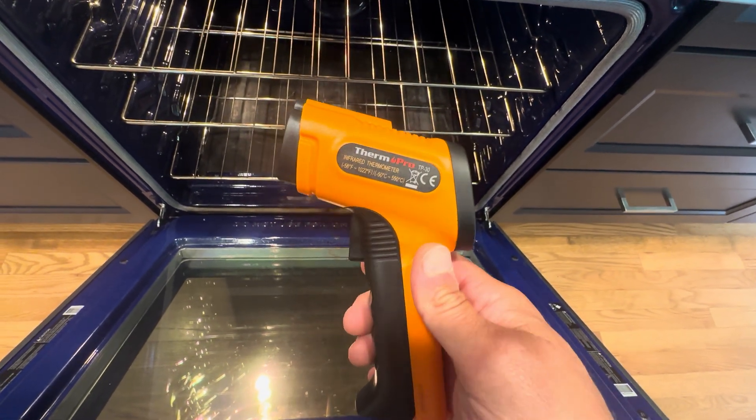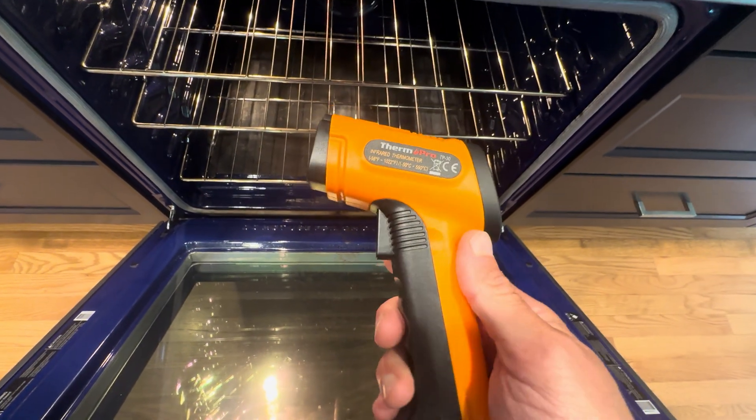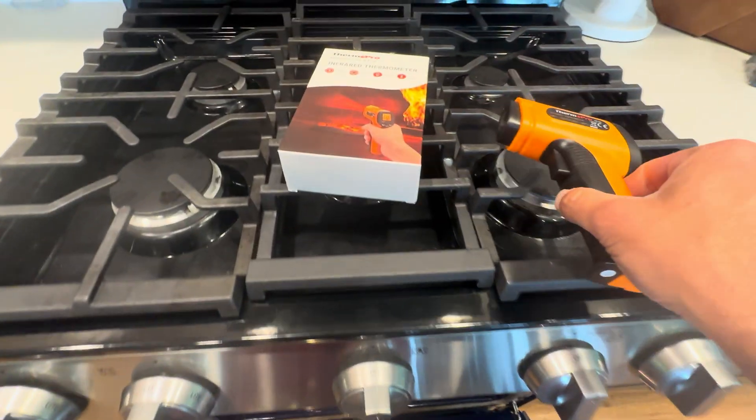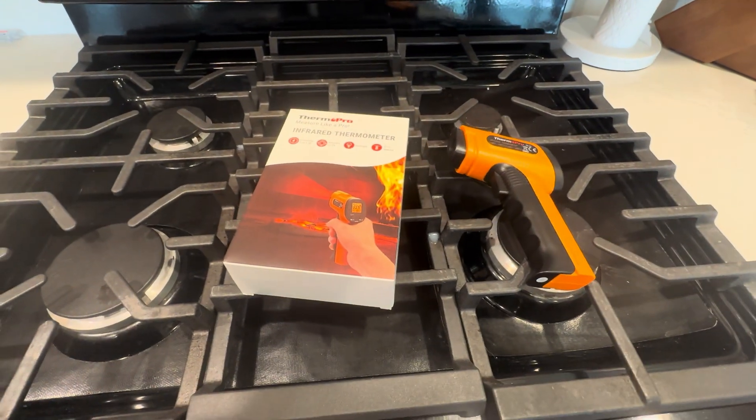I'm going to use it for the Blackstone — just to make sure the surface temperatures are hot — but this did exactly what I needed for this oven repair. So again, it's the ThermoPro Infrared Thermometer. Highly recommend this one.